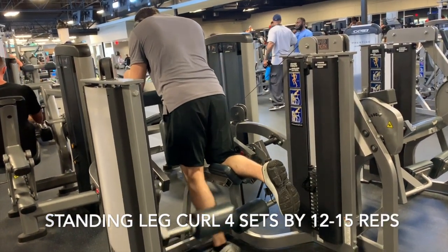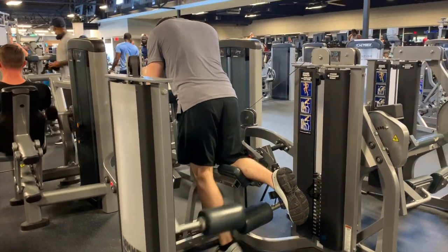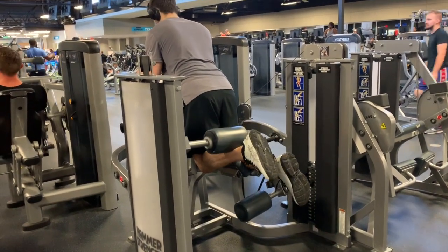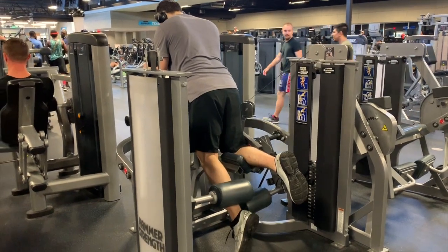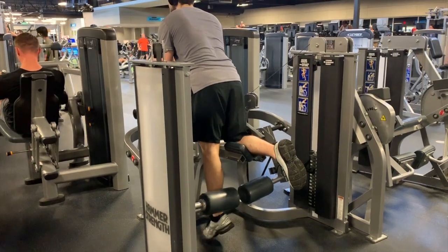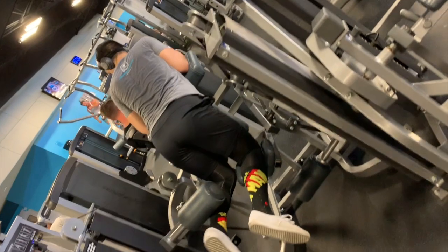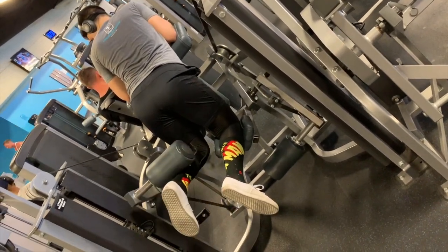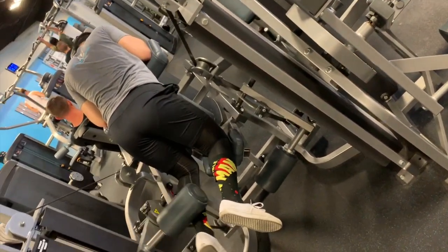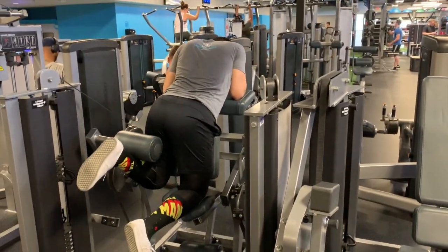Speaking of hamstrings, Q is killing it on the hamstring curl machine over here. What I really like about this machine is you can hit your hamstrings and isolate one leg at a time. With double-leg kickbacks or other hamstring exercises you're not really able to isolate the hamstrings in particular. On this machine you can really squeeze down, keep your back straight, focus on the concentric curl of your hamstring, and focus on tightening your glutes as well as the posterior part of your inner knee.